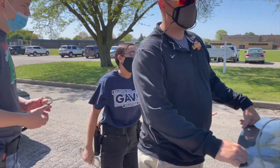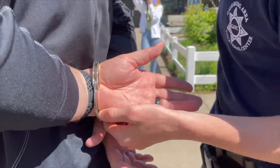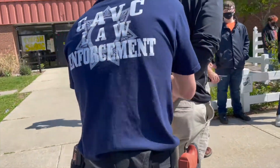We want to make sure that we're letting the drivers know why they're being pulled over, and we're getting their information and running it — making sure that they don't have any warrants and that their license is valid at the time they were stopped.